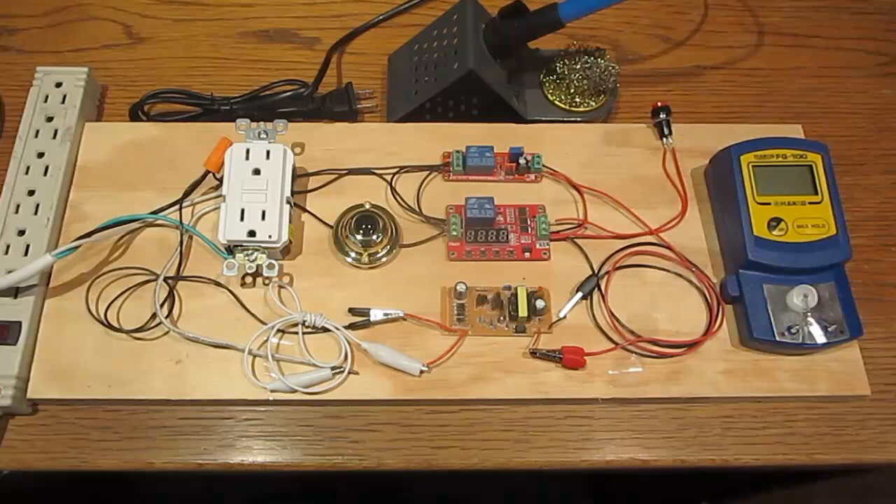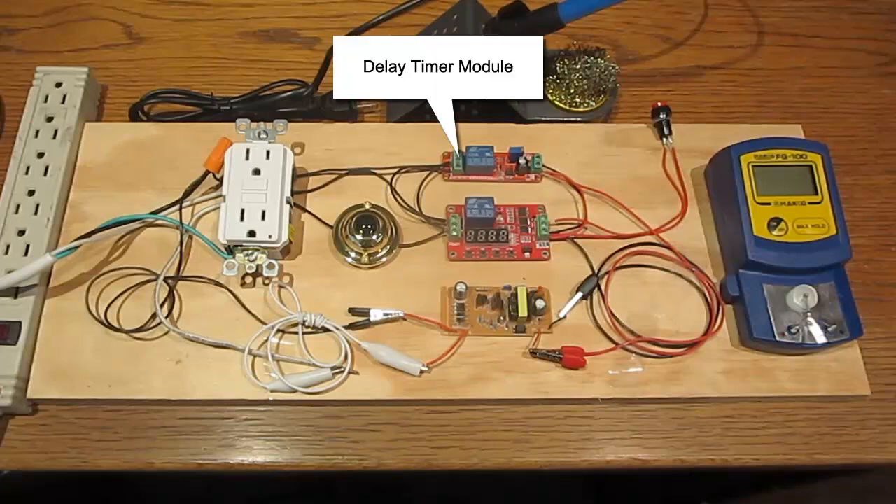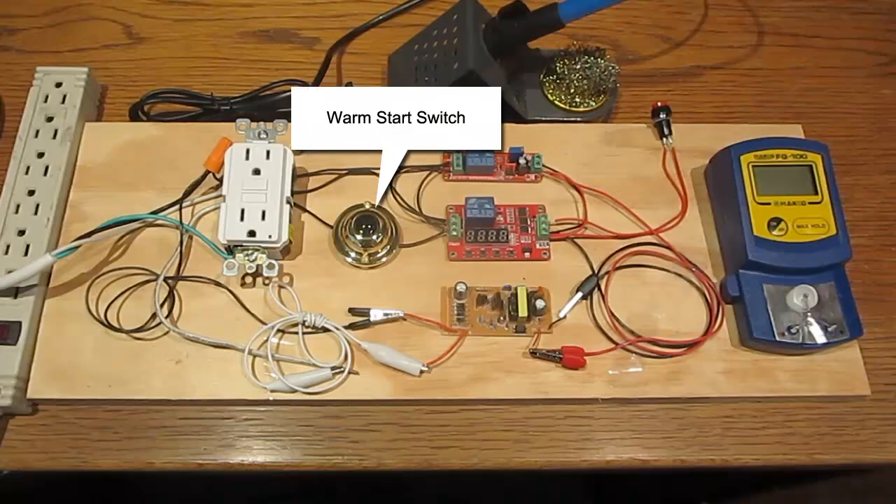In this demonstration I will be doing a cold start and a warm start. The cold start is controlled by a delay timer. The delay timer uses a relay to either send power to a device or to terminate power after a certain time interval. The warm start is controlled manually with a momentary switch — in this case a doorbell switch.